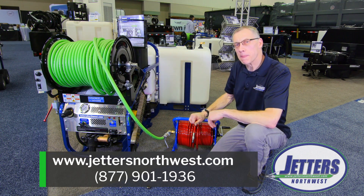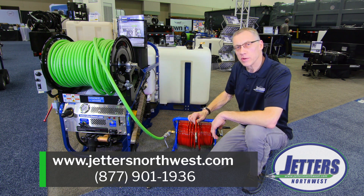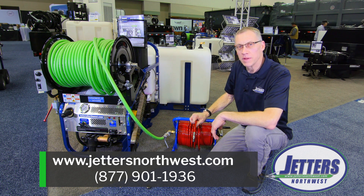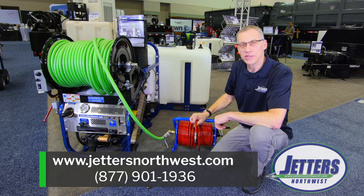So I hope that answers that question a bit. I appreciate you watching. Here on the Wet Trade Show, it's always a great place to come. If you've never been, I really encourage you to come out to Indianapolis and see all the equipment and meet all the people. Again, this is Steve with Jetters Northwest. Have a super day.